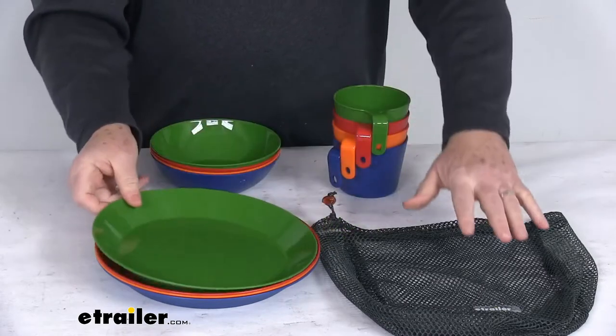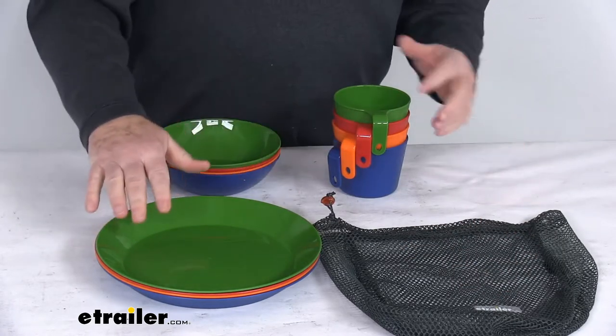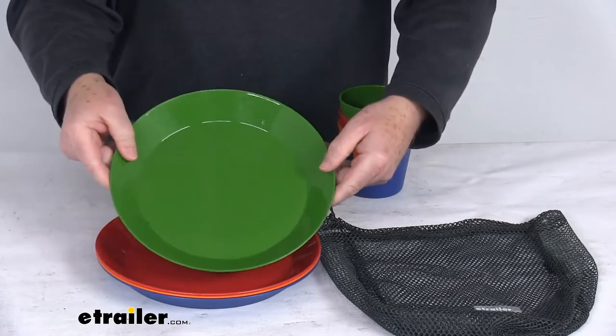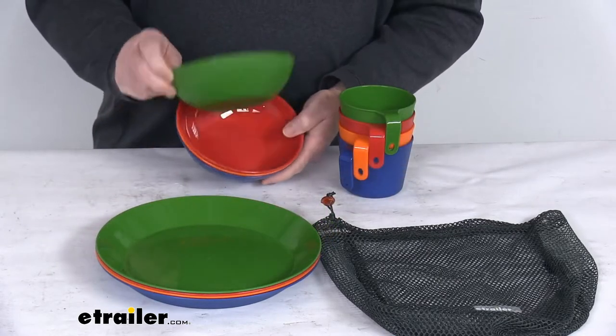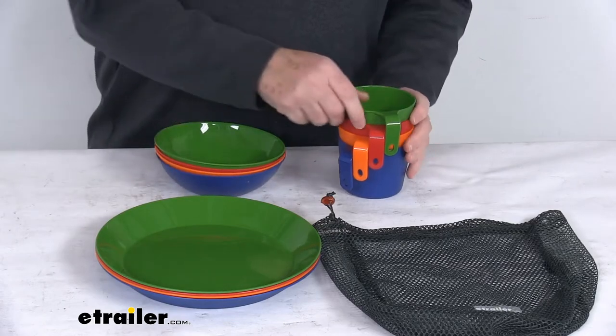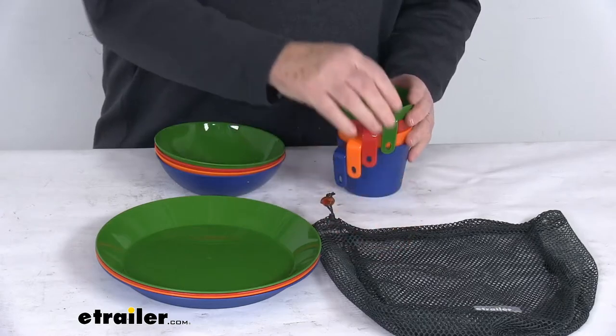The mesh storage bag is also included to carry everything together. This 12-piece set includes four nine-and-a-half inch diameter plates, four six inch diameter bowls, four 12-ounce cups, and the mesh storage bag.